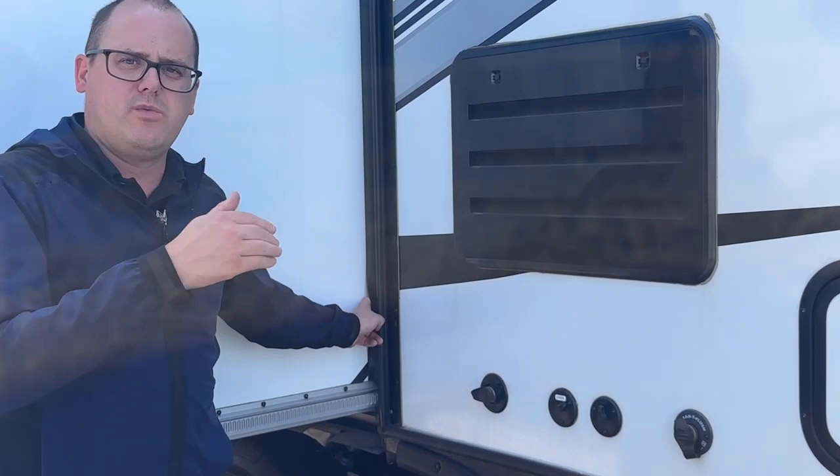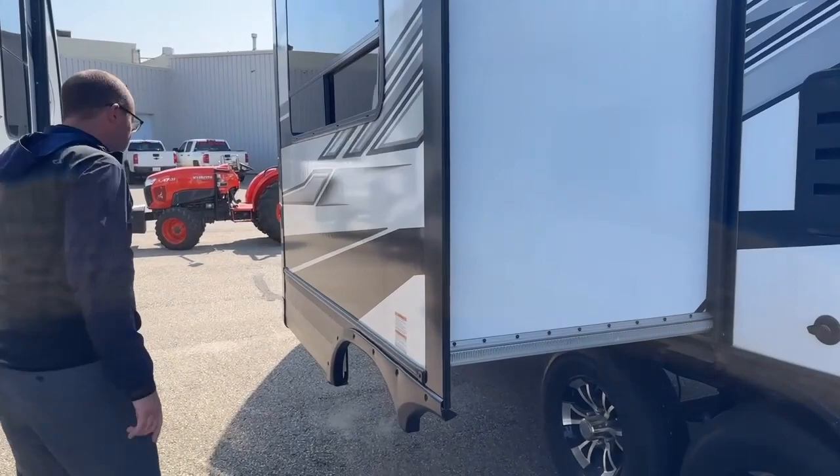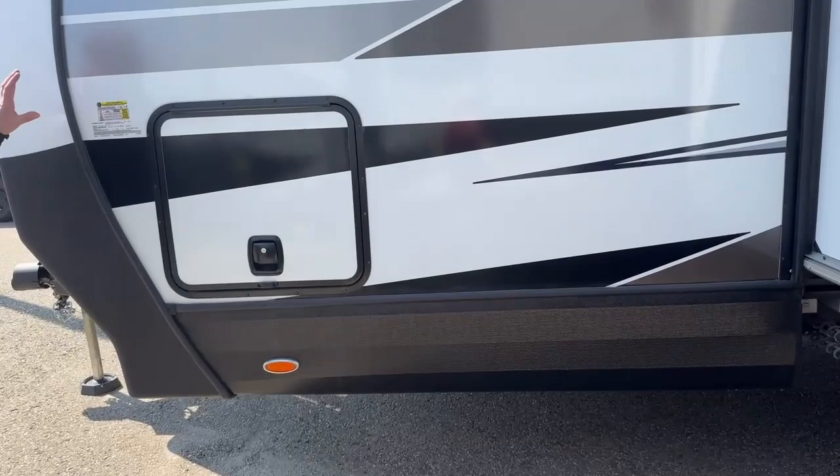The slide is insulated too — which I may touch on again inside. That's a perk of the Outdoors RV build. Not much else to see on this side — it mirrors the other side — and that is the outside of the 22FQS.